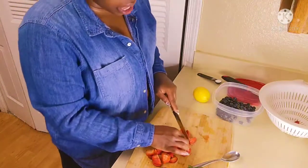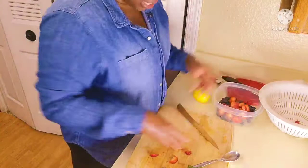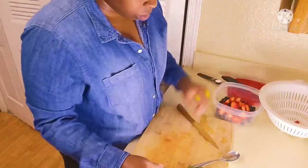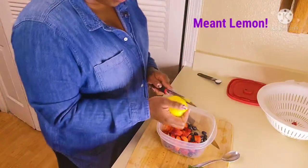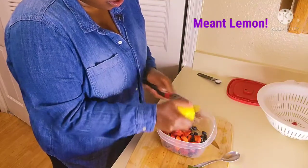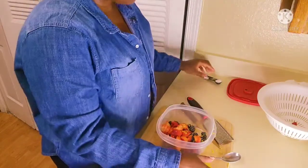We're going to use a cup of strawberries and a half a cup of blueberries. The ingredients will be in the description below. We're going to start with zesting one lemon.